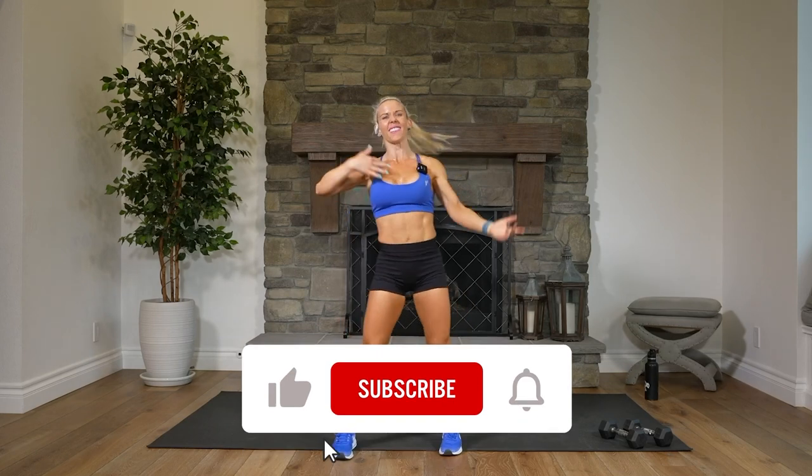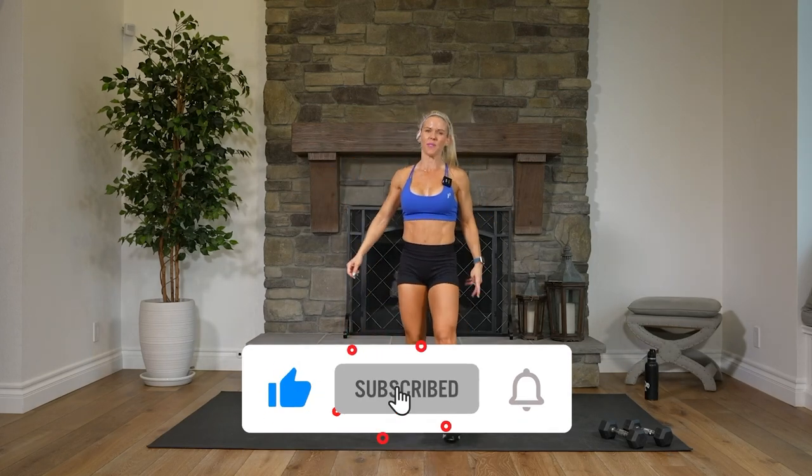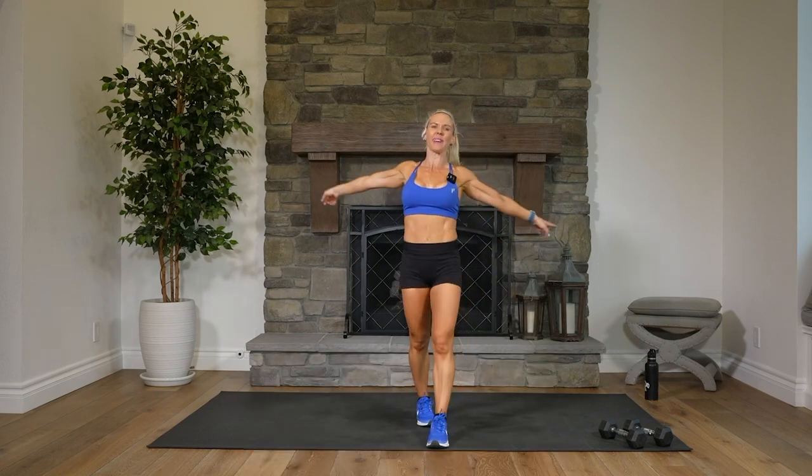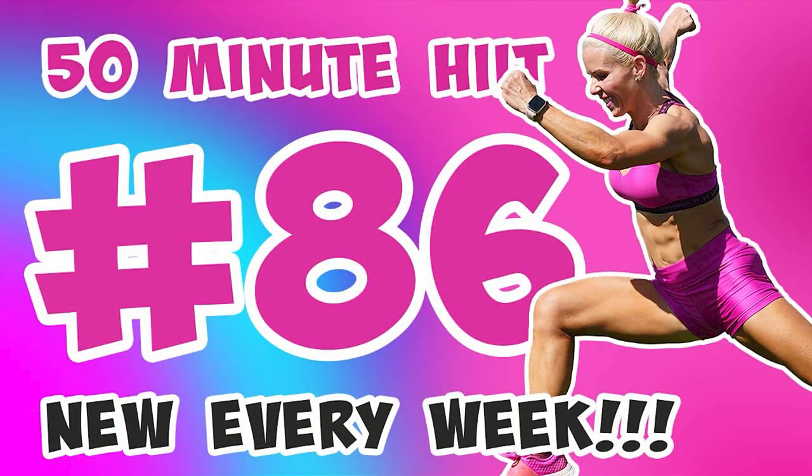Air ourselves out. Get some water. I will see you for the next workout. Thanks for joining us. Make sure to like the workout, leave me a comment. I will see you later. Way to go, everybody.